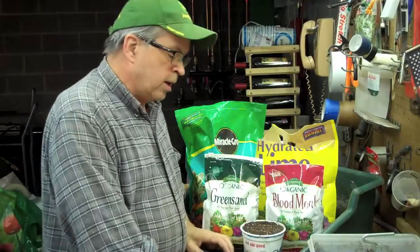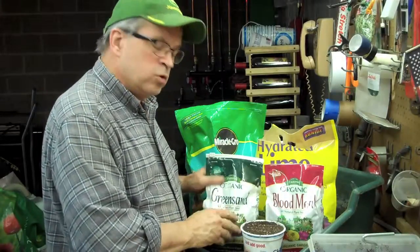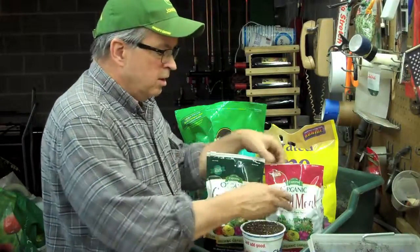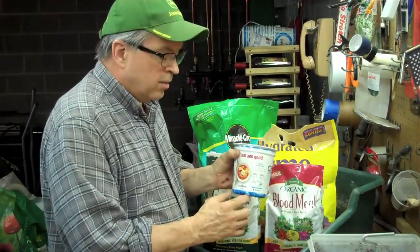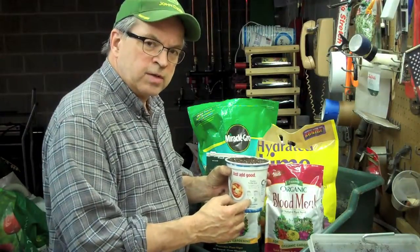What I use for the mixture is about four to five gallons of compost, mix in about two and a half gallons of peat moss, and then I start amending it. I'll use about three ounces of blood meal, lime, and perlite. I'll use about sixty-four ounces — this is a thirty-two ounce container, so maybe two or three of these.